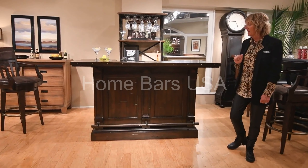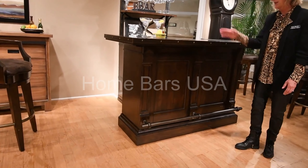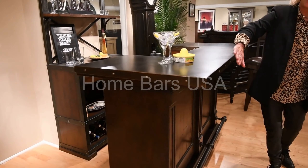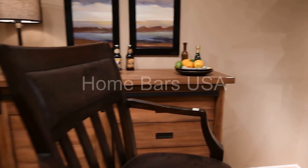Here we have our Harbor Springs Bar, featured with our rustic finish, footrest, great wood top detailing, as well as some rivet detailing that goes around, and a matching bar stool that works with the collection.